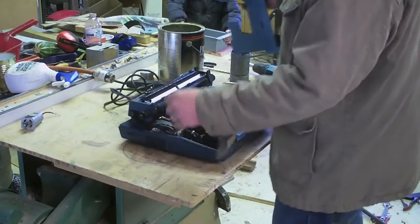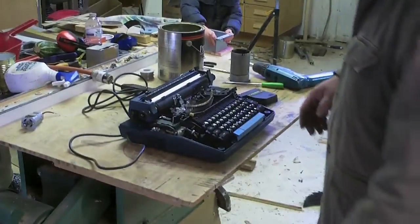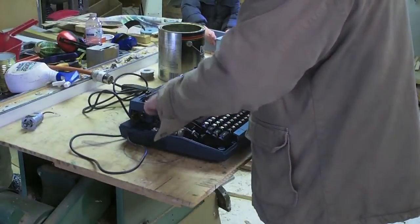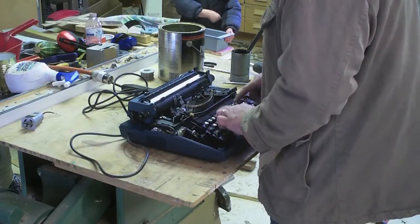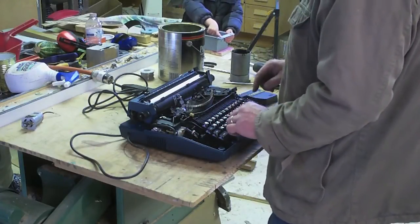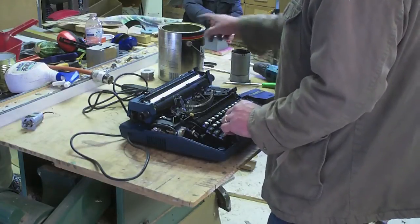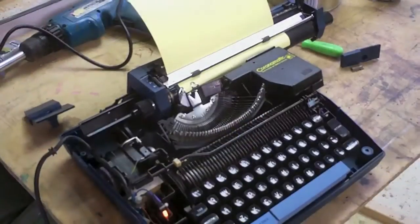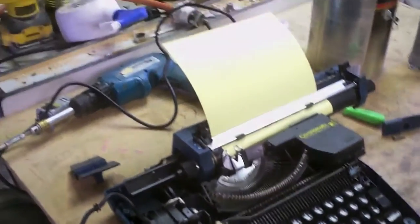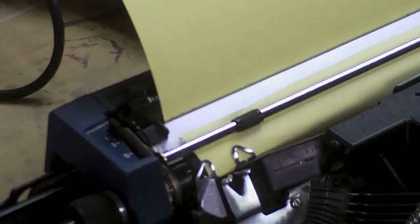Daddy! So... Daddy, this thing won't hold up! This thing won't hold up — the screw, and the other screw's missing. You need another screw? Uh-huh. Daddy, this thing won't hold up! Alright, I was able to get it working again.